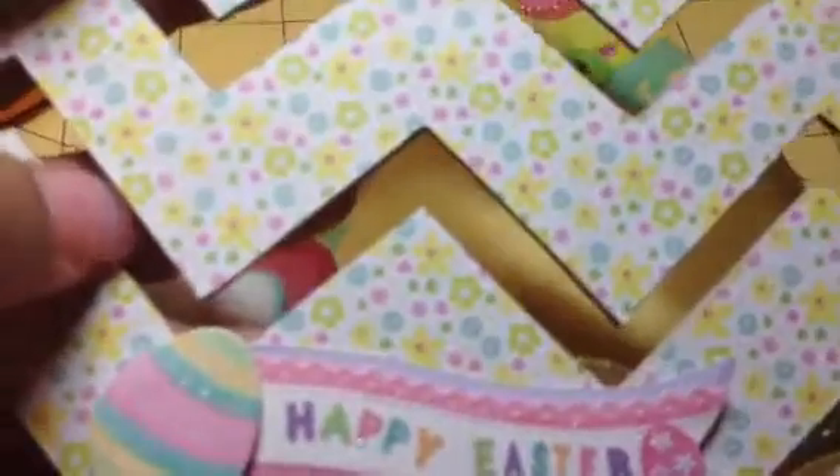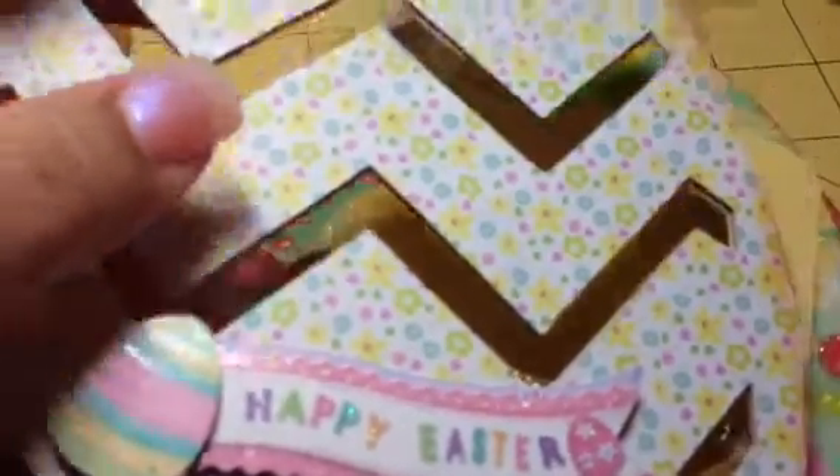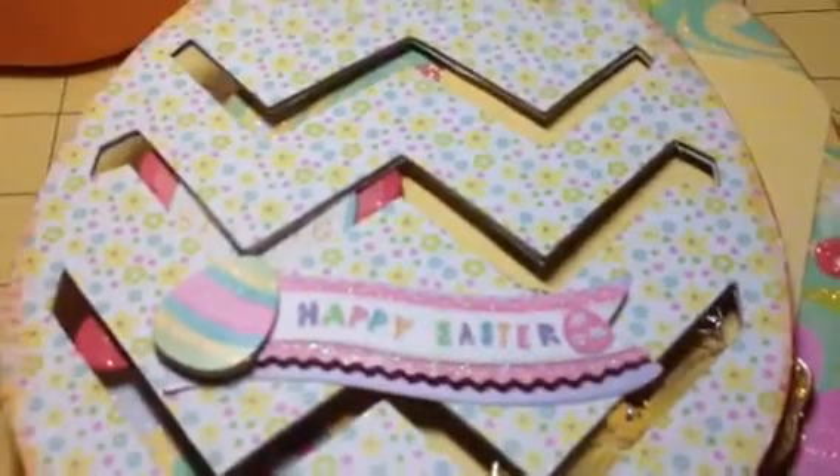My goal for this year is to use the paper that I have. I'm going to really miss out on a lot of beautiful paper I've seen, but once in a while I'll pick some up. My goal is to use what I have because I have so much of it — and it's so pretty and I need to use it.